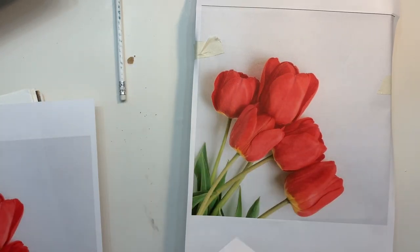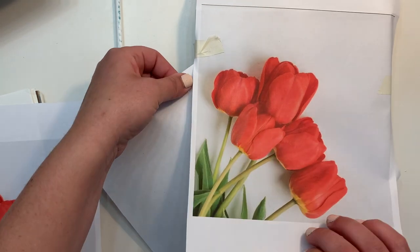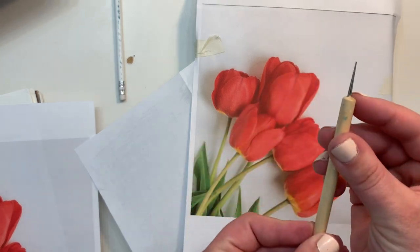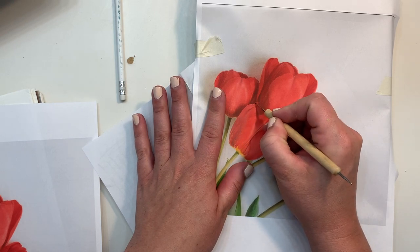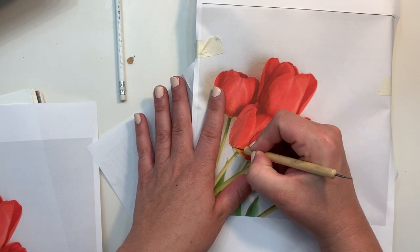Slide the transfer paper you made pencil side down underneath your image, making sure it's fully covered. Then I have this little stylus that I use — you press in and basically burnish it and put pressure, which then makes the graphite transfer to your surface.